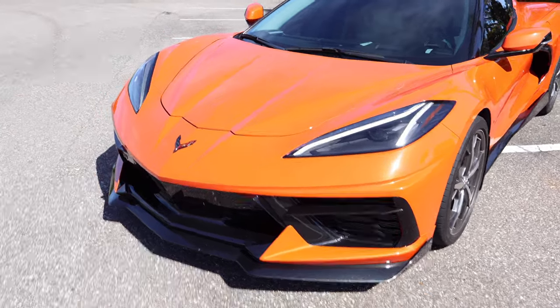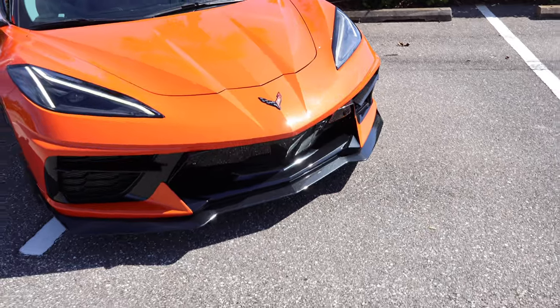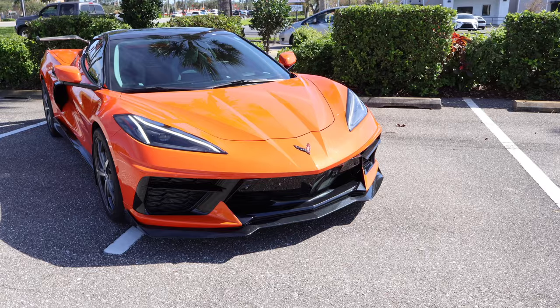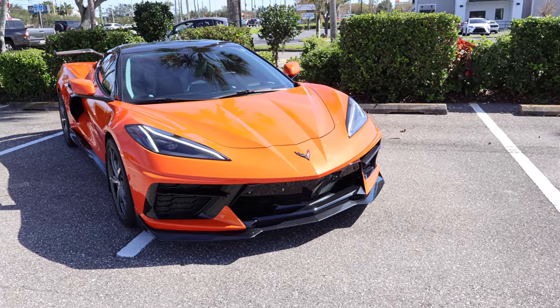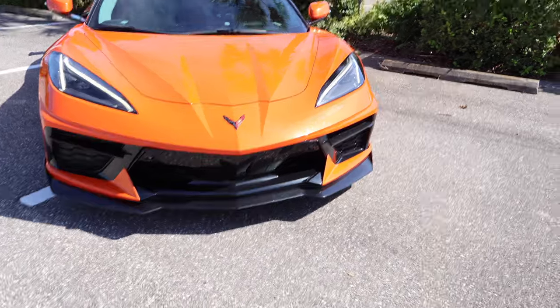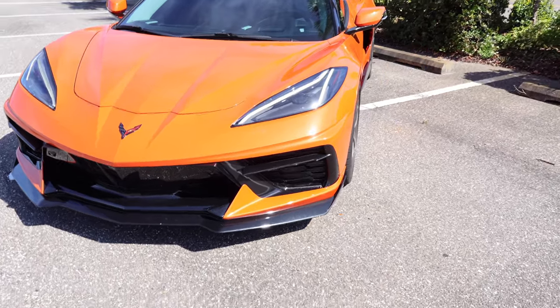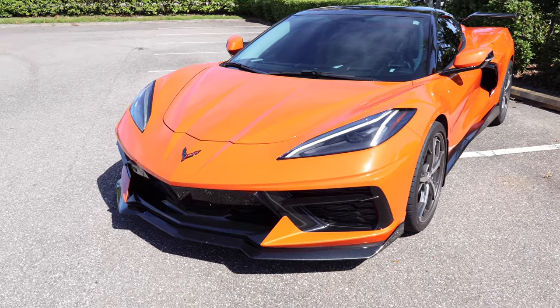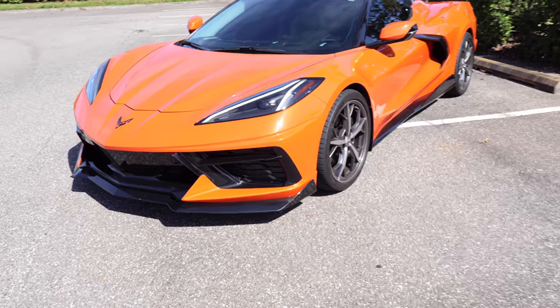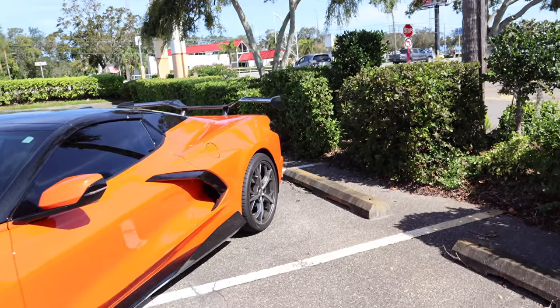I think it looks great. It's supposed to mimic the C8R race car a little bit and maybe a little bit of the Z06. But I think it adds a totally different look to the front end. I think if you know the car and are familiar with the front end, you can tell the difference pretty quickly, but it still looks really OEM — it doesn't look weird or tacky. It pulls the front end of the car together, especially with the back end.